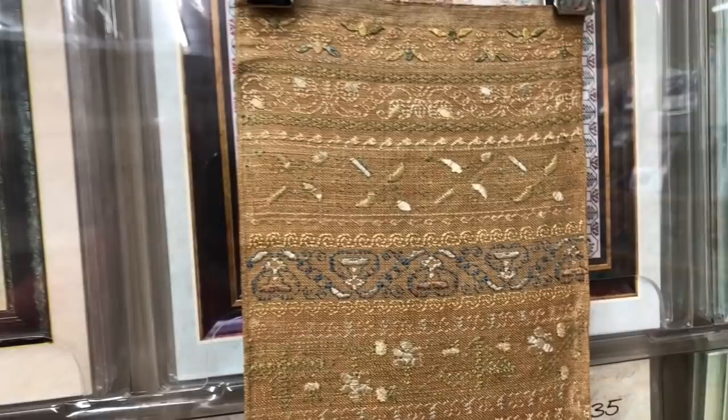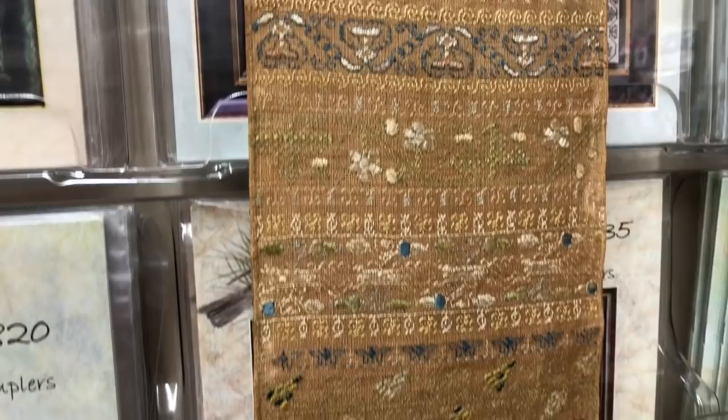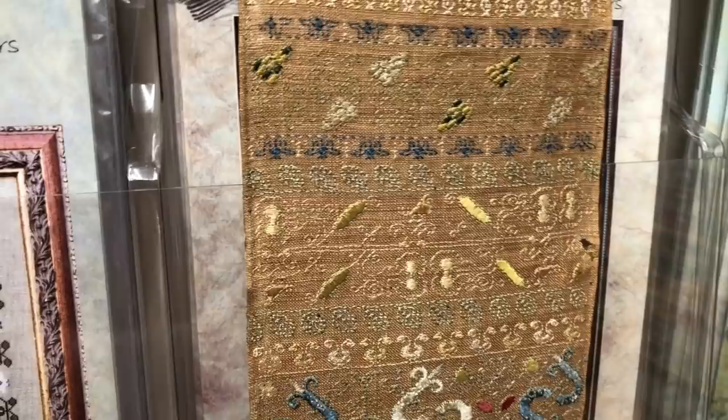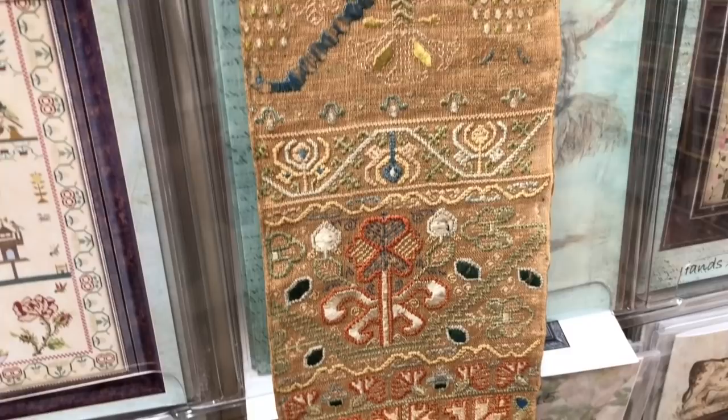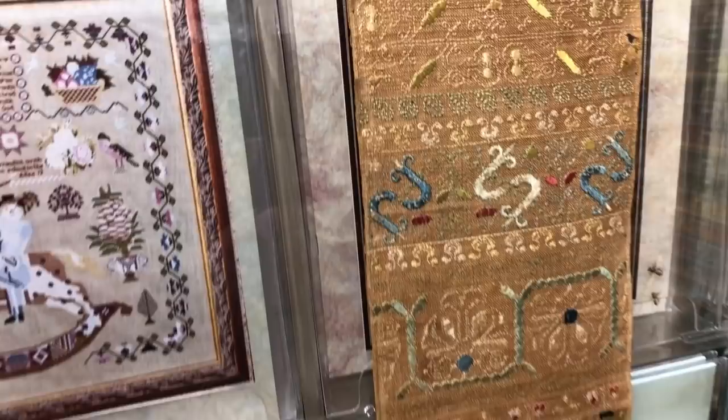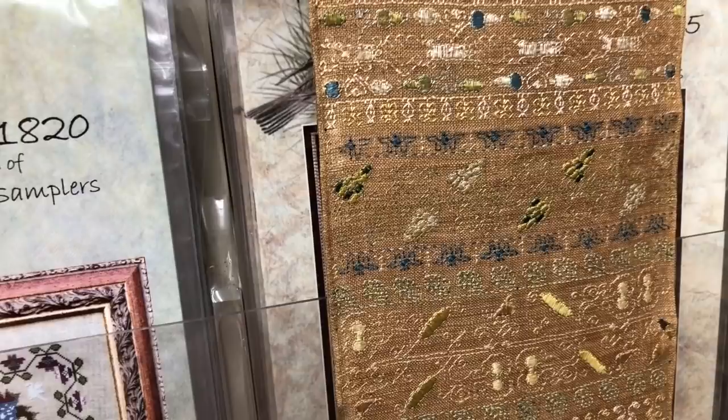The part I cannot get over is the condition of this thing — nearly 400 years old and to be in this condition is just amazing. It's not like it was stored in some archive or museum. We don't know where it was stored. It was most probably rolled up and popped in a box somewhere, forgotten about, and then discovered — maybe in an attic. You just don't know.